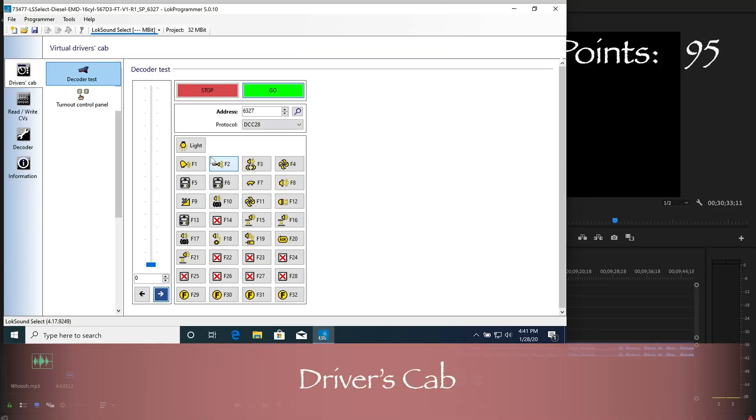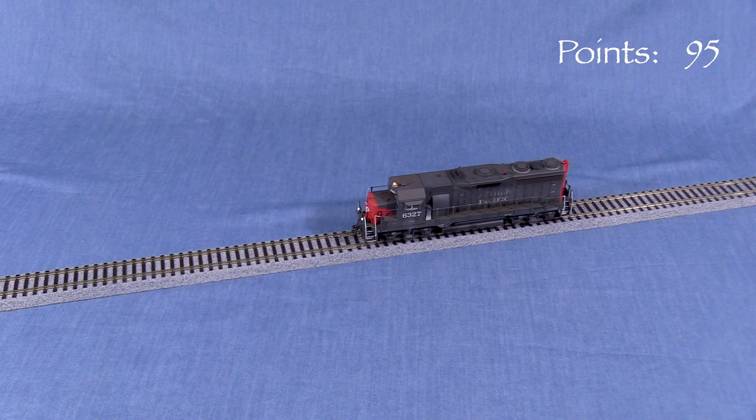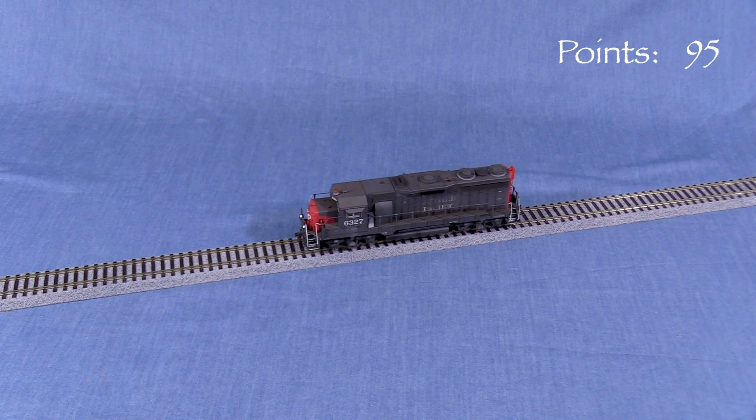One of my favorite things about the LOC Programmer software is the driver's cab. This allows you to test the locomotive right on your programming track — you can operate all the different function keys and use the throttle to run the engine. This is especially useful when testing new horn sounds or setting up lights. You can configure and test everything right from the computer.